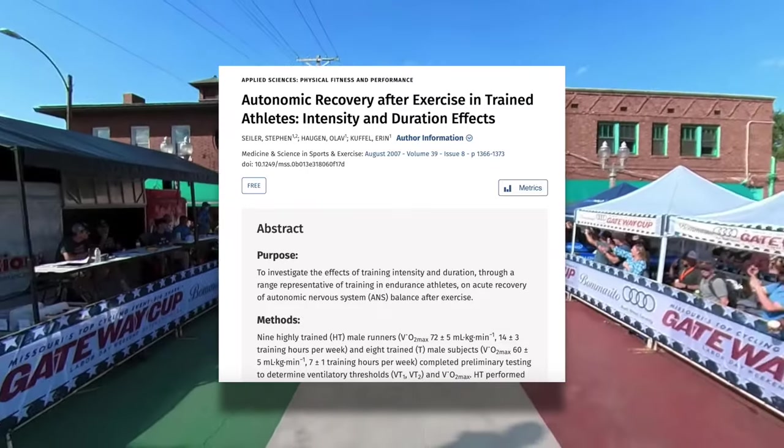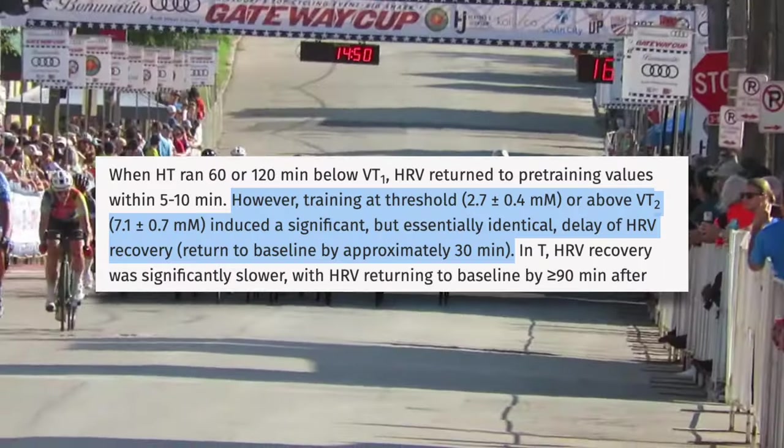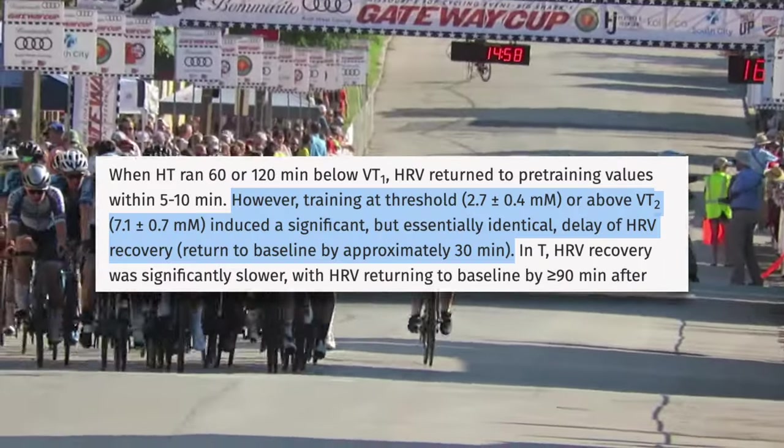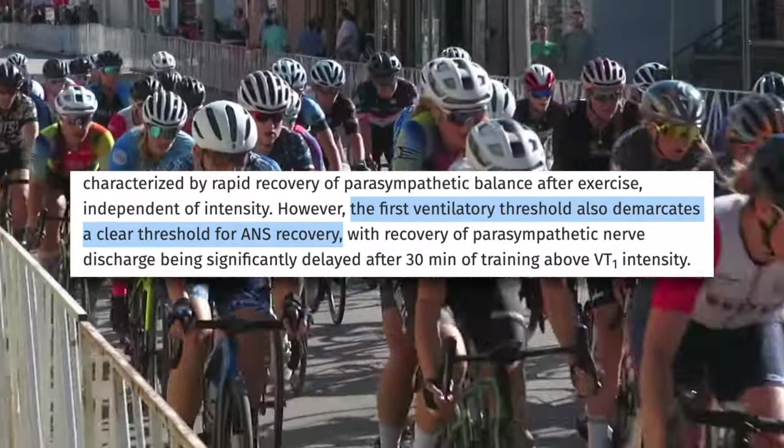Why do it on top of an already high intensity day? Well, no matter what type of high-intensity effort you're doing, if you ride over your first ventilatory threshold — at about 75 to 80% of your FTP — you will likely be creating autonomic stress. Creating this autonomic stress too frequently can be an issue, especially so early in the year. This is the kind of training that can lead to staleness, burnout, and overtraining. In the base season, we don't want to waste a whole day on something we're not focused on, so it's better to add just a little bit on top of an already high intensity day.